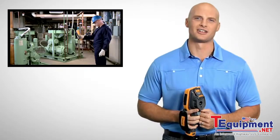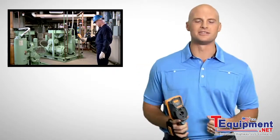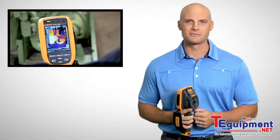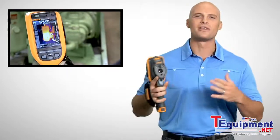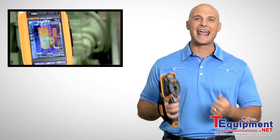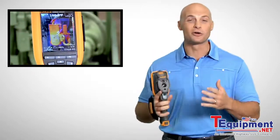Fluke's patented IR fusion technology combines visible and thermal images for faster inspections and better reporting. With picture-in-picture mode you can align infrared images within visible light images. An auto blend mode lets you blend partially transparent infrared and visible images into a single view.